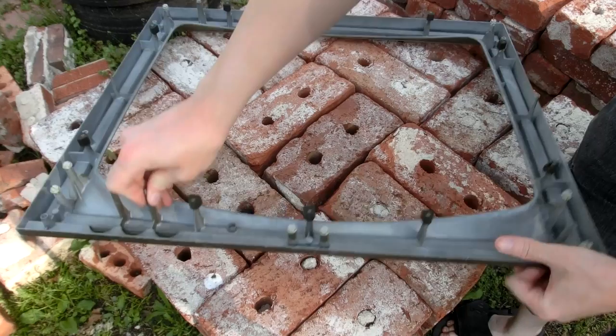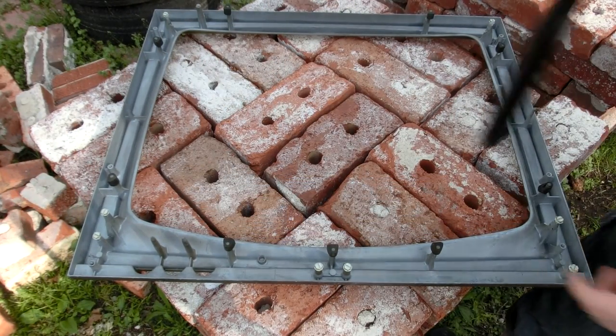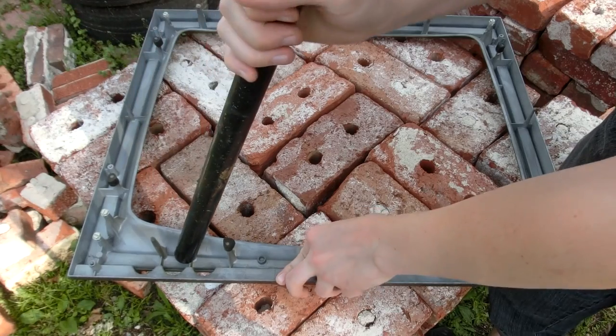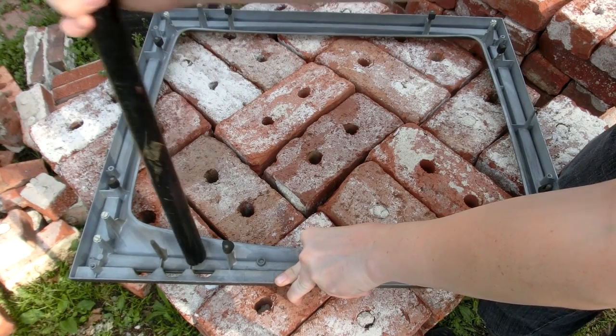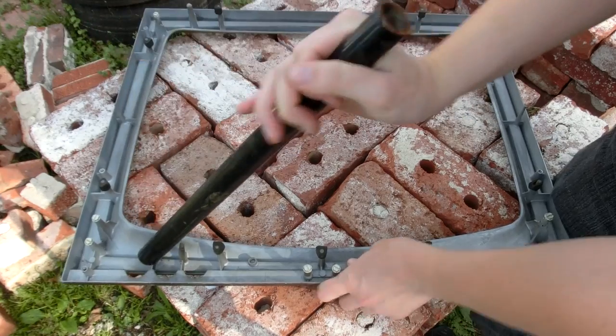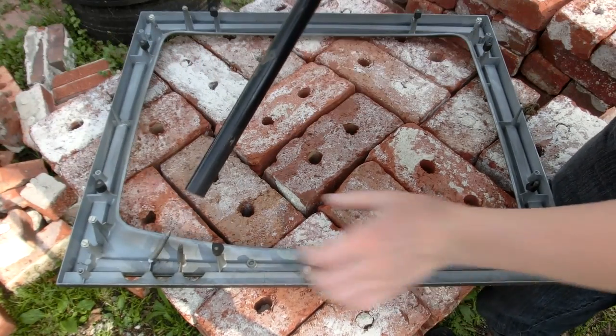Now these spikes right here are gonna be an issue. Got to knock those off. I think I can knock them off with just a pipe. This is pretty strong. There we go.